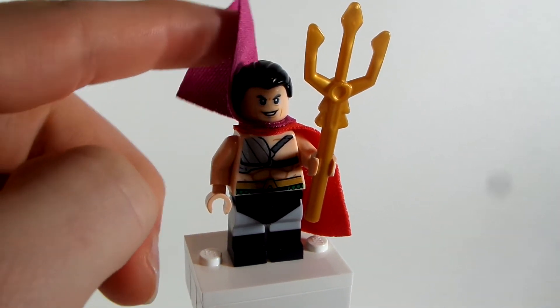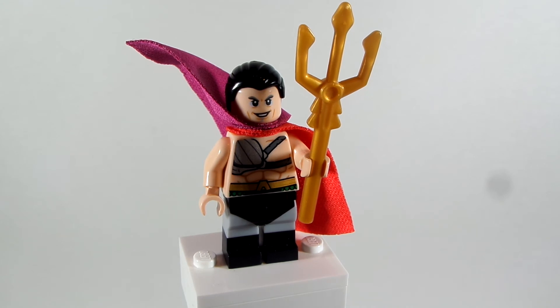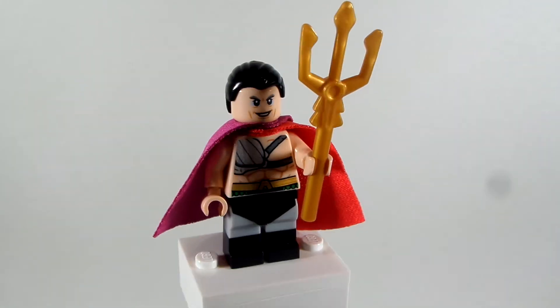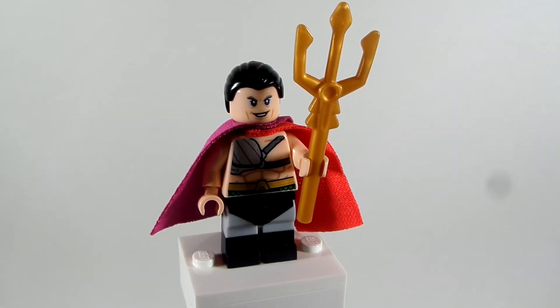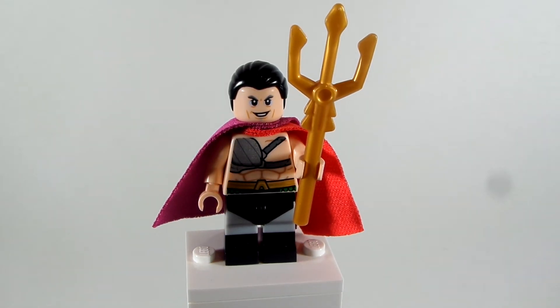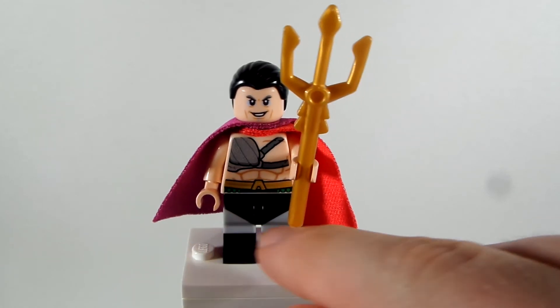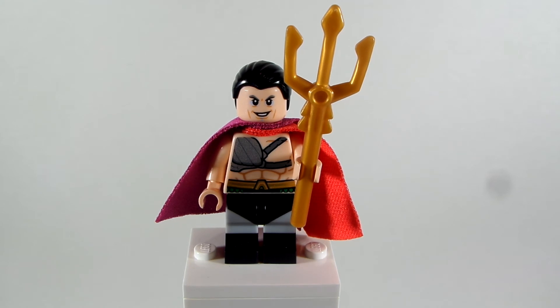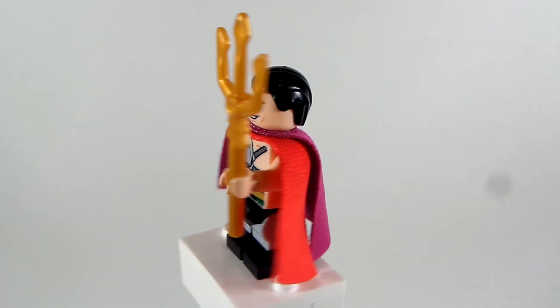I gave him these play arms from Patrick Star. And then I gave him the torso from Aquaman from the DC Collectible Minifigure Series. I gave him legs from Batman from the DC Collectible Minifigure Series to give him those swim trunks. If you want another option, go use the swimsuit Batman that has swim trunks — I didn't have that Batman so I used this one, and I like this as well. It just kind of works for those swim trunks. And I gave him Aquaman's trident as his weapon, which he has in the show.